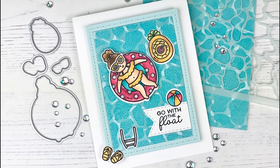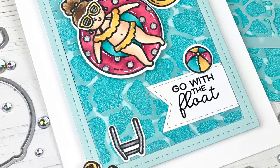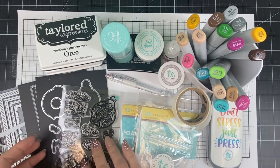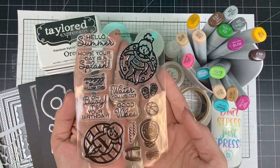Hi everyone, it's Taylor here. Today I'm going to share with you how I created this fun summertime card with a unique interactive twist. It all starts with our clear stamp set called Pool Party, which features a boy and a girl sunning themselves in floaties.